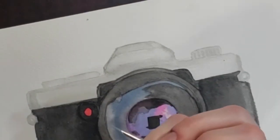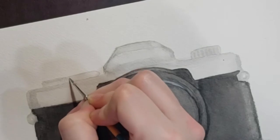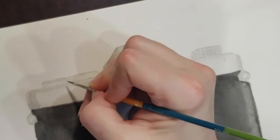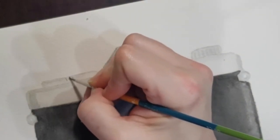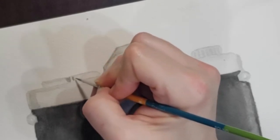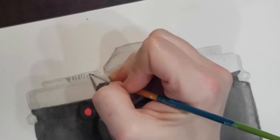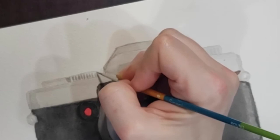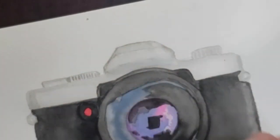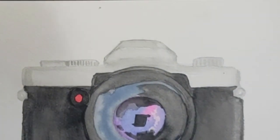Now that these silver areas have dried, I can go in and add a little bit more detail. Again, this is not a still life — I'm not trying to create a hyper realistic painting. I just want to have a little bit of detail. Using some wet on dry technique, still with some light washes, I'm just adding some lines and creating some detail with these knobs. They would have some little grips on the side. This is a really easy way to add just a little bit of detail even if your painting isn't going to be completely realistic looking.